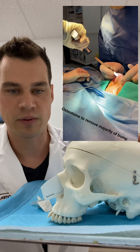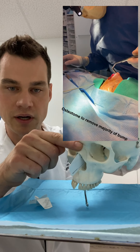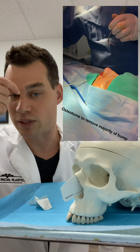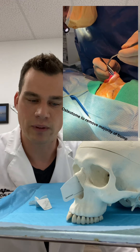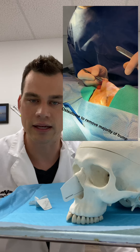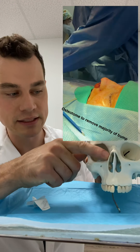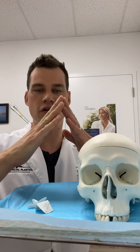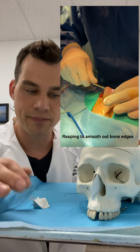One important thing I mention in all my rhinoplasty consults: if you take a bump down off the nasal bones, you're going to create what we call an open roof or a depression. If you don't close that, the skin will sink in and you'll get a shadowy inverted V — the classic rhinoplasty look. To avoid that, you have to do osteotomies: you cut the bones on the sides and push them back together. Picture a roof where the top gets cut off and you have to bring the sides back together. That's what makes up a bump and how we take it down.